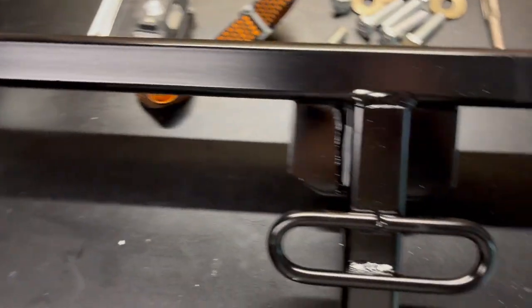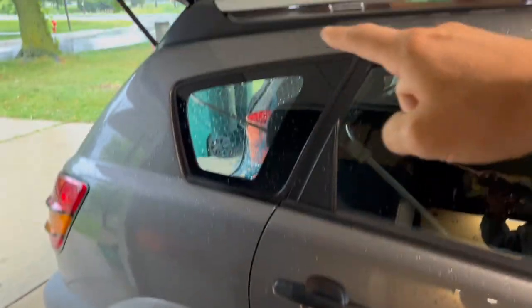Hello and welcome to this video. Today we want to take a look at this trailer hitch right here and we want to install this trailer hitch on this Pontiac Vibe right here.